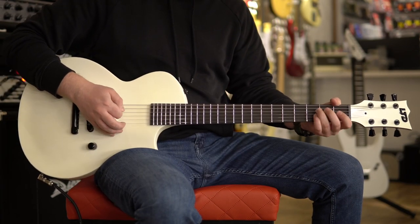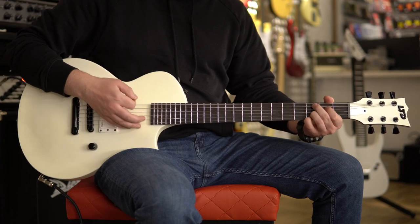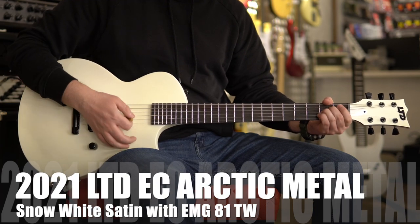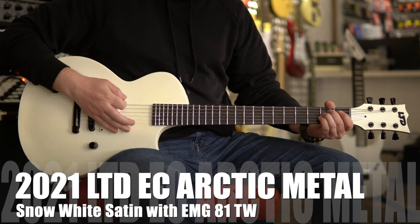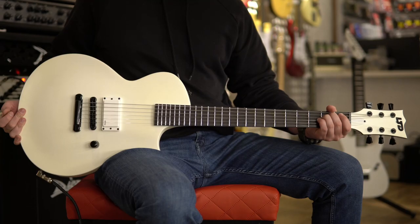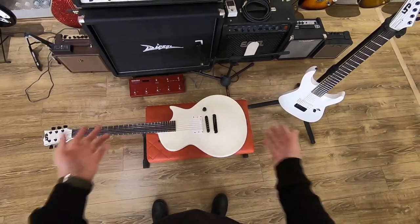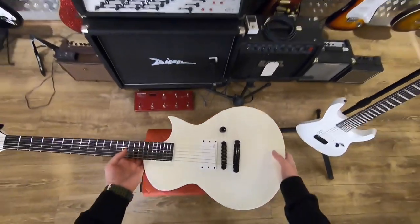Hello and welcome to my in-depth guitar review channel. What I got for you today is the 2021 LTD Eclipse Arctic Metal Snow White — or is it more like Snow Yellow? Watch the review and find out what happened to this guitar. Here it is — it's one of those guitars that I have been waiting for over a year to arrive. Better late than never, I guess.